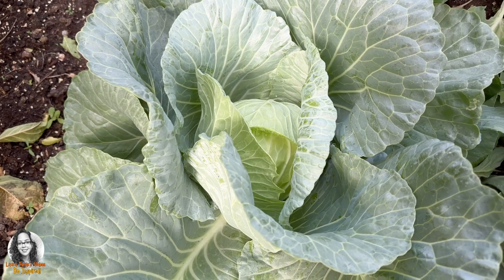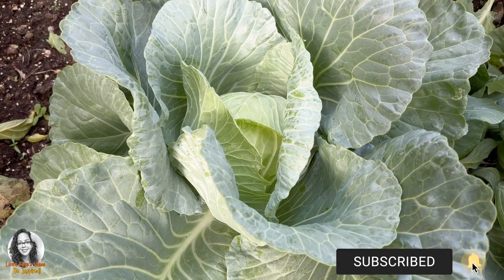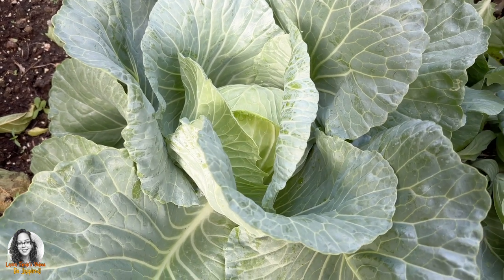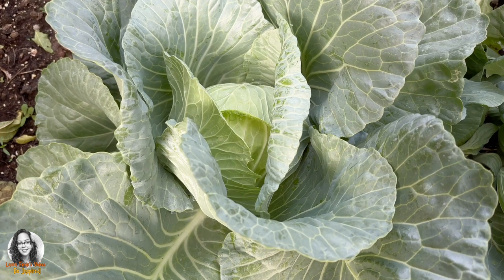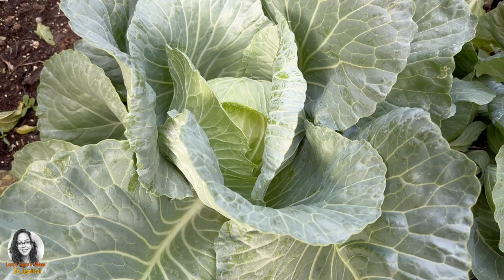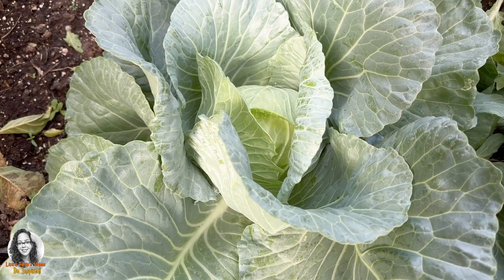The other cabbage head or heads that will grow won't be as big as the first one, but you can actually get another crop out of it. So I'm going to harvest this one but leave the root in so that it can continue providing me with another cabbage head, even though it would be smaller.